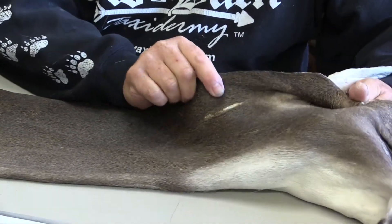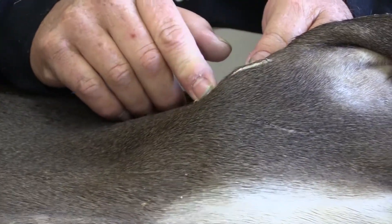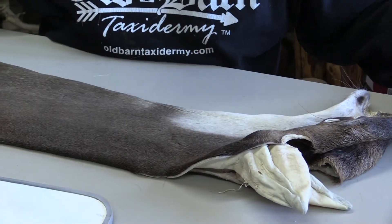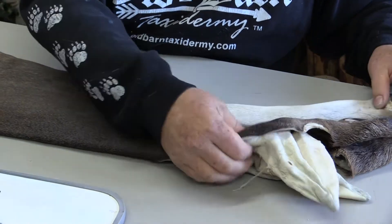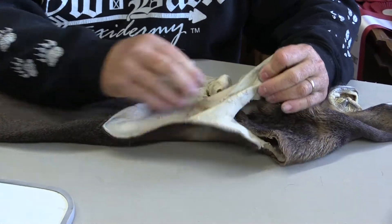This guy does have some kind of a sore, and it's behind the right ear. You can see it's a very, very nice cape. The ears are pretty clean — no holes and stuff in the ears.